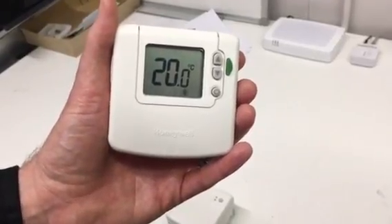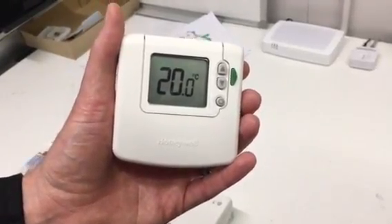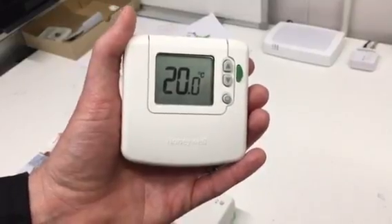Hi, this is Richard here from the EVA Home Shop and today I'm going to show you how to repair a DT92E wireless thermostat.